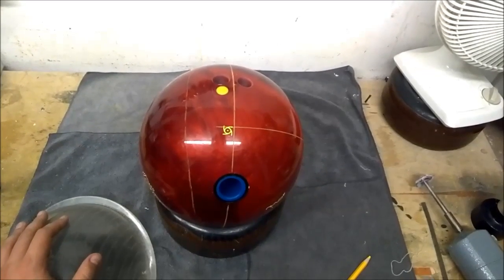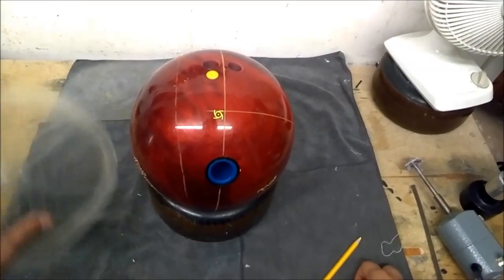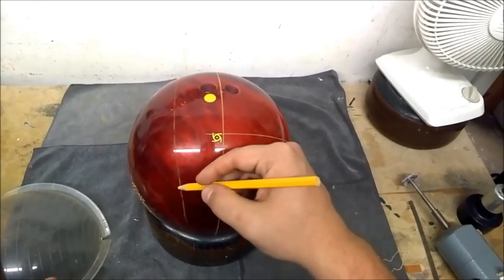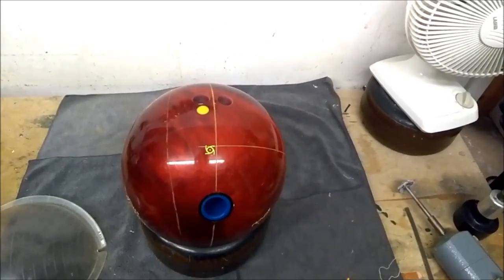Today we're going to show you how to find your PAP. There are a couple of different ways to do it. The first would be with an armadillo. The first step is you want to throw the ball down the lane and you want to mark the first flare line on your ball, closest to your fingers and thumb.